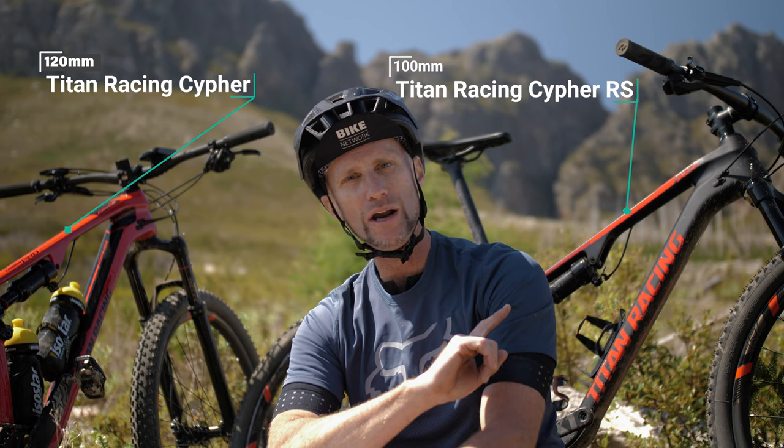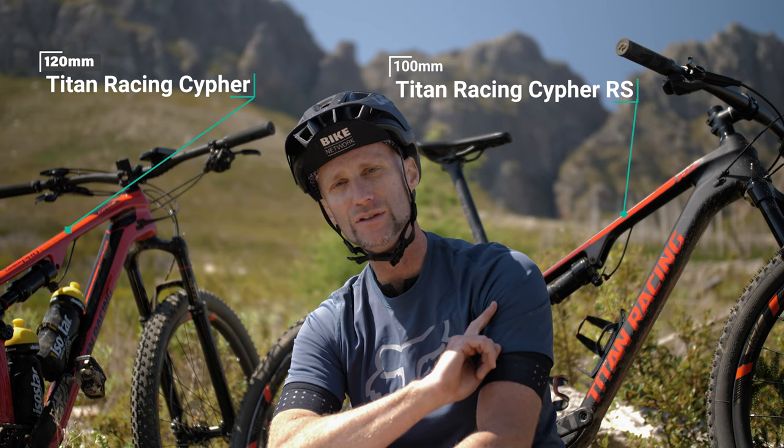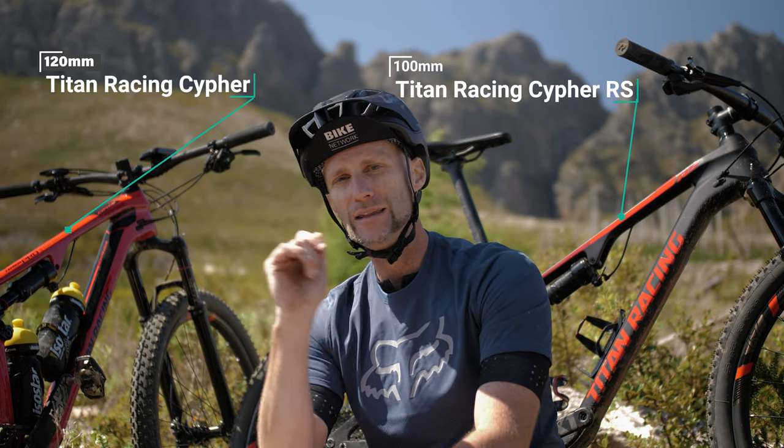I'm going to ride the RS, the 100mm bike, first. And I'm going to ride the 120mm bike about half an hour to 45 minutes later, after I've recovered a little bit.